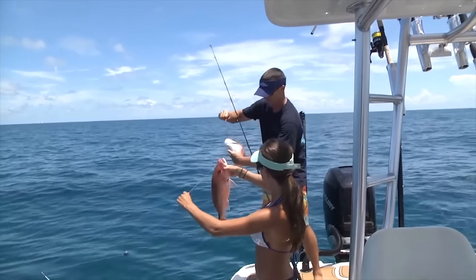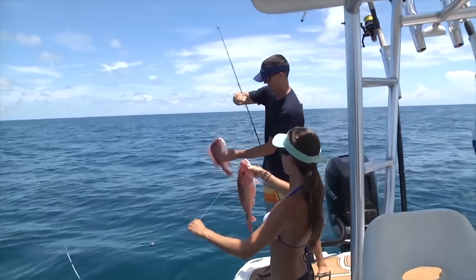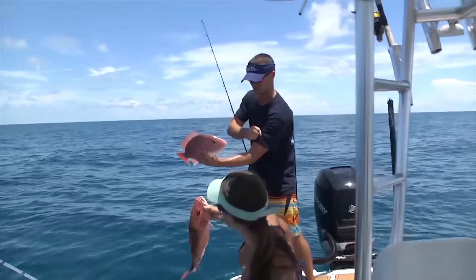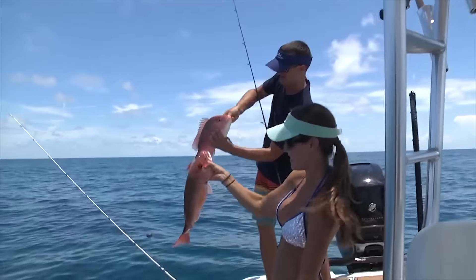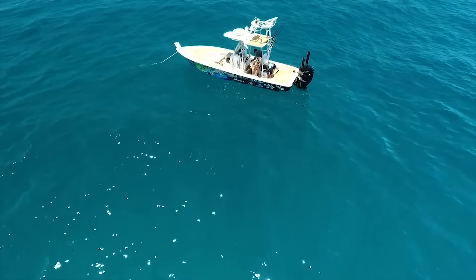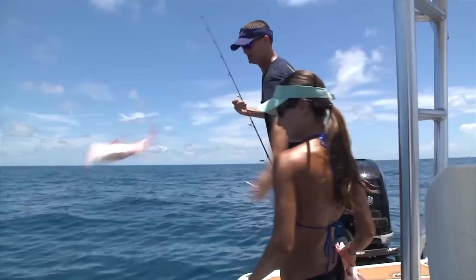Nice one, Jimmy. Yes ma'am. Wait a second, let's put them side by side here. You might have me — I don't know, let's see. What did you guys think? Tell you what, with all these fish here, I'm going to let this one go. Get a bigger one. There he goes. Let that one go.